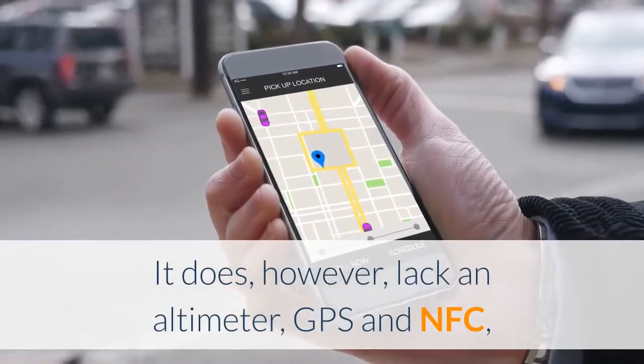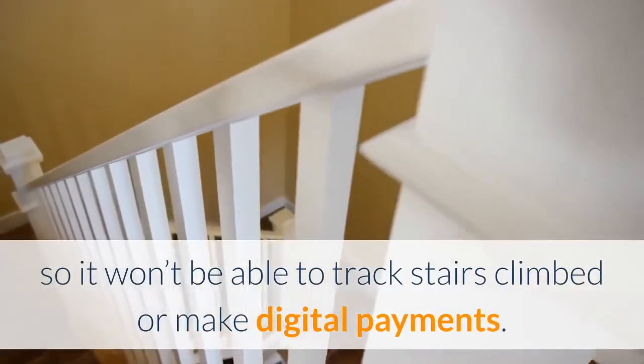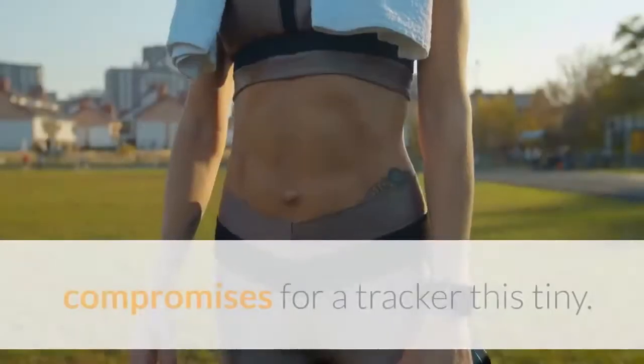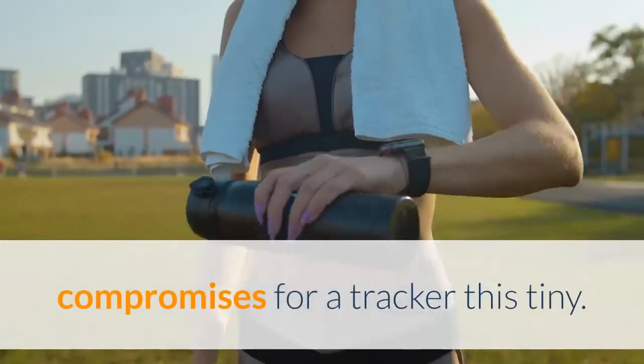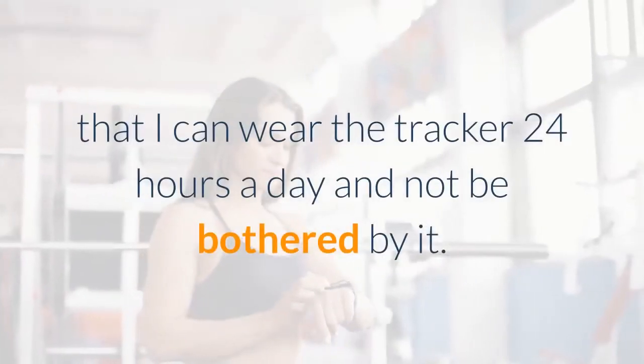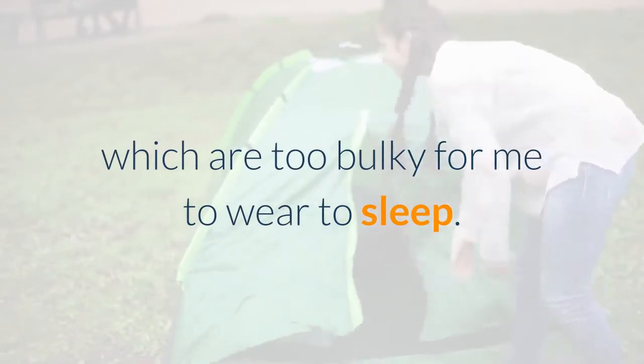It does, however, lack an altimeter, GPS, and NFC, so it won't be able to track stairs climbed or make digital payments. But perhaps these are understandable compromises for a tracker this tiny. Its petite size benefits me in a big way in that I can wear the tracker 24 hours a day and not be bothered by it — I can't say that about most smartwatches, which are too bulky for me to wear to sleep.